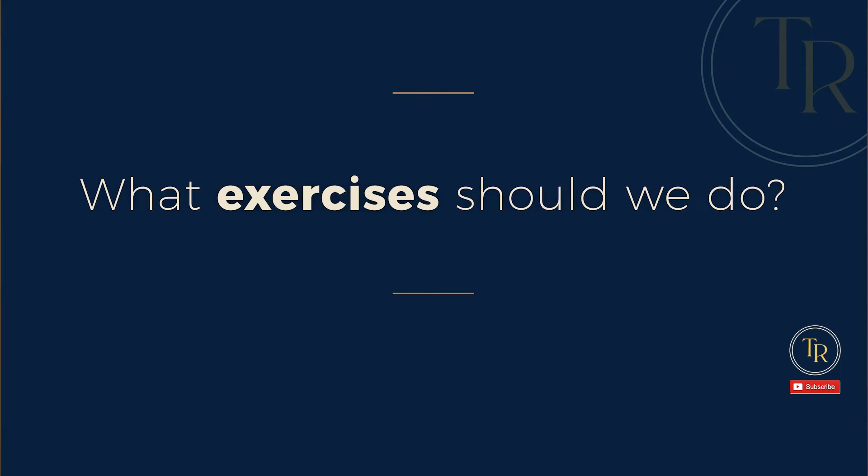I'll be posting other videos just like this one, so make sure to hit that like or subscribe button. Now we'll finally get to some exercises. After you know exactly what you need to target and how the principles of neuroplasticity work to actually improve muscle strengthening, what exercises should we do?